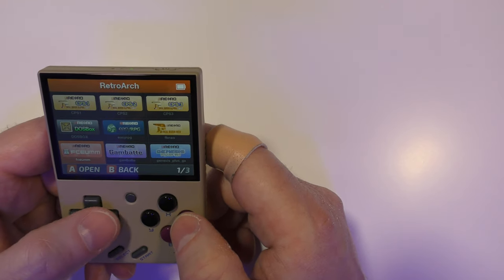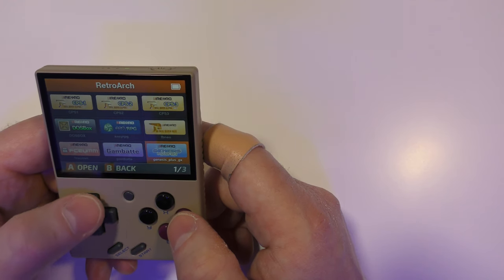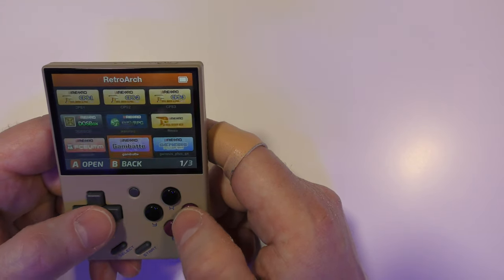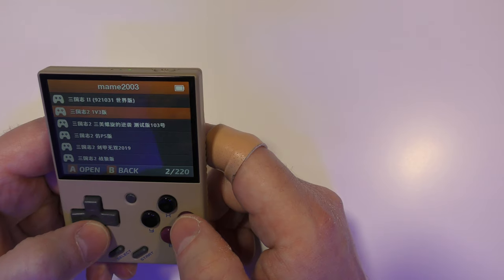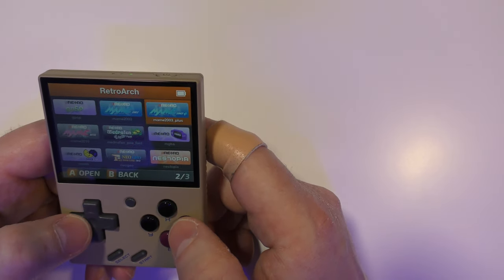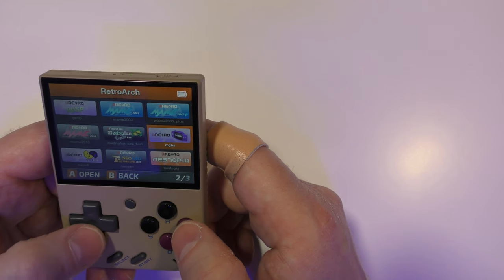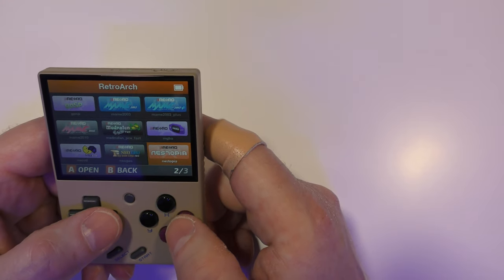Under the RetroArch option you've got a whole load of RetroArch cores set up. The Gambate one, for example — I'm assuming that's going to let us play Gameboy games. It looks like they've got some main stuff set up but it's in Chinese, and for the other emulators there doesn't appear to be anything at all, so you need to set those up yourself. It's interesting that they've got Gameboy and Gameboy Advance but not Gameboy Color.